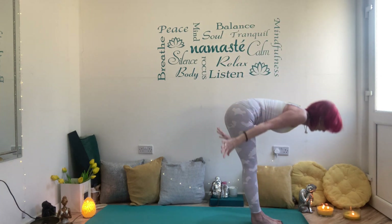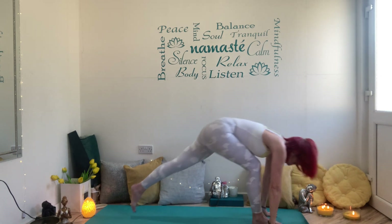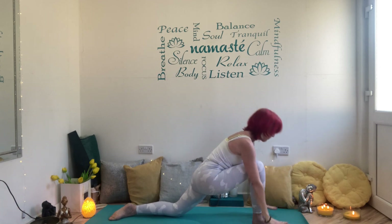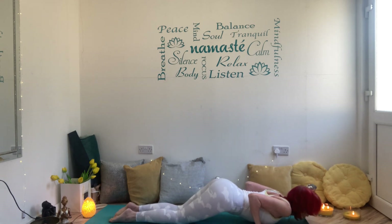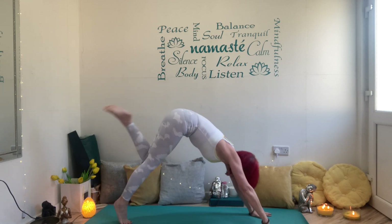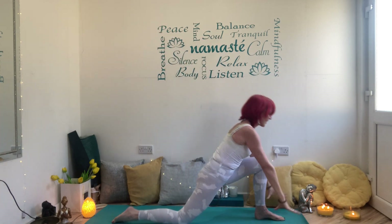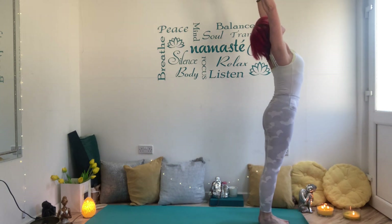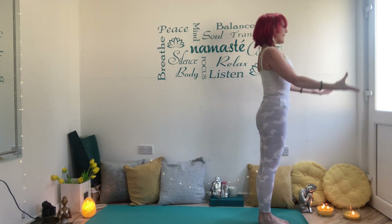Exhale forward fold, again. Inhale halfway up, exhale hands down, step the right leg back, back knee down, inhale lift, sinking into it. Exhale hands come down, step back to your plank on your inhale. Knees, chest, chin — baby cobra, shoulders back, downward dog. Right leg lunges forward, back knee down, inhale lift, exhale sink. Hands come down, step the back foot to the front of the mat, forward fold, inhale all the way up, exhale hands to your heart. Deep inhale and release, and again.